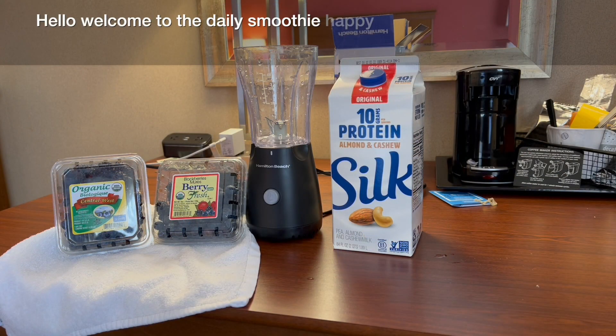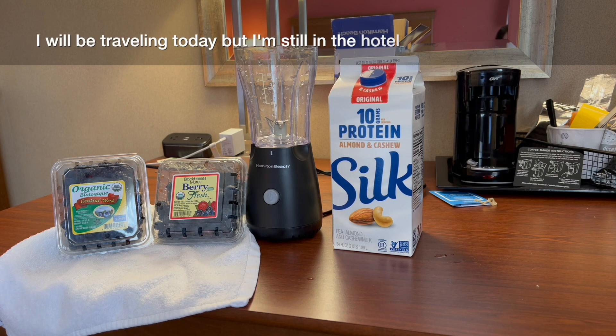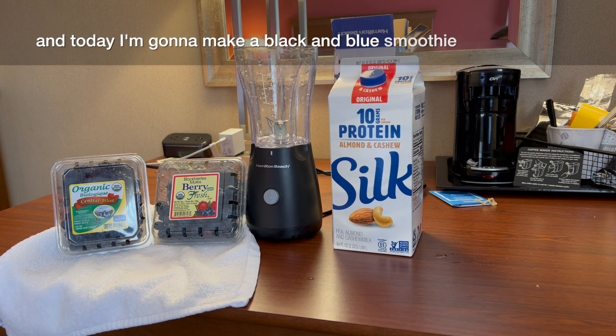Hello, welcome to The Daily Smoothie. Happy Monday. I will be traveling today but I'm still in the hotel in Spokane, and today I'm gonna make a black and blue smoothie.